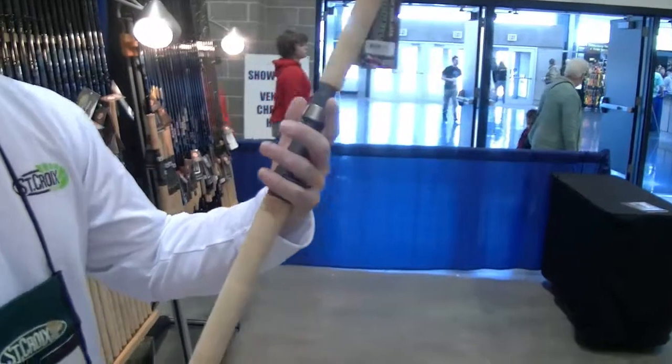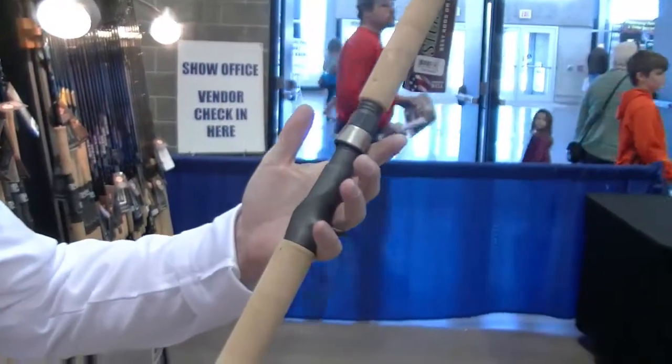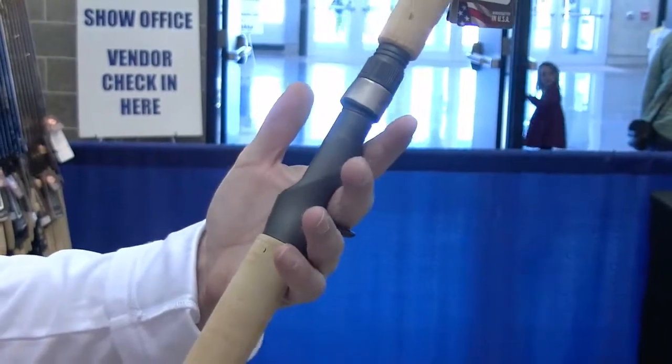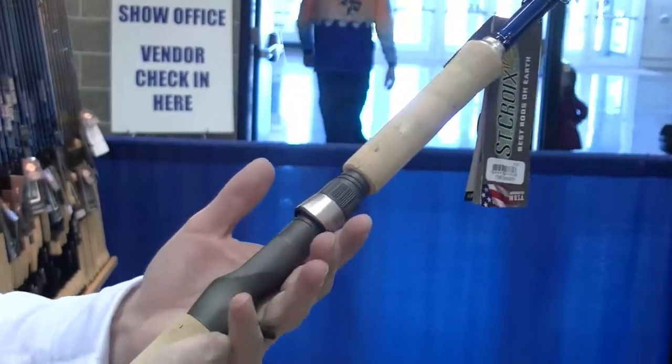Typically, most muskie rods have a traditional trigger on the reel seat, and for people that palm the reel seat, or palm the reel, you'll actually notice that depending on how you palm the reel, you'll actually have two fingers or just one finger in that trigger.